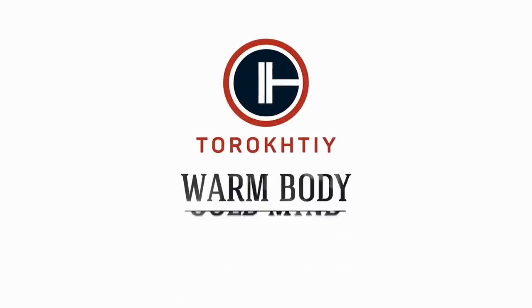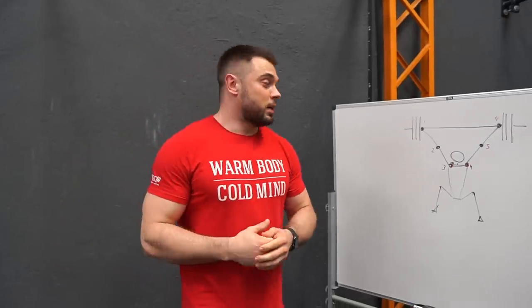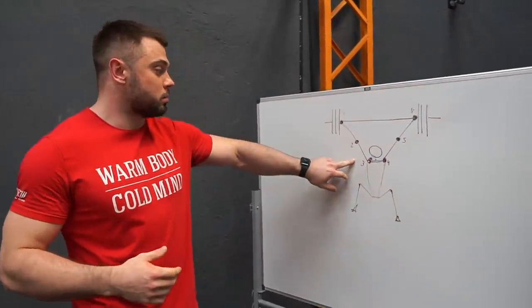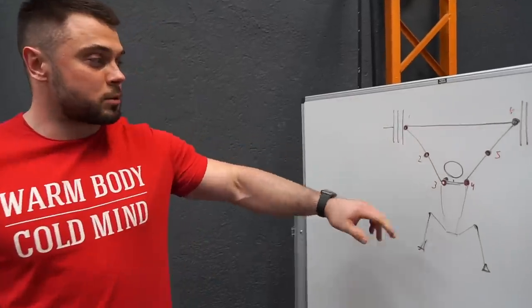Hello guys, my name is Alexey Tarachty and today we are going to talk about the most popular question on the internet: external or internal rotation. Let's imagine that when we catch the bar, when we receive the bar in a deep squat position, we have six risk points.